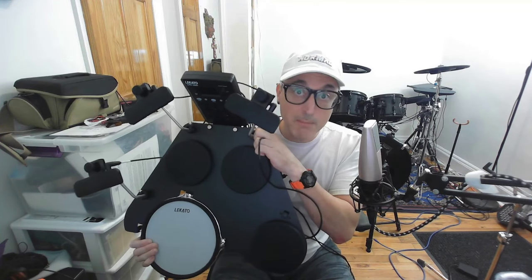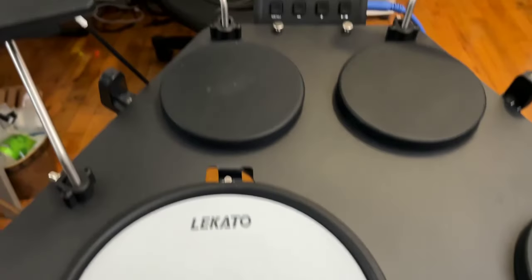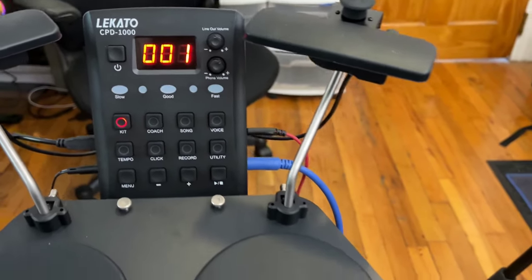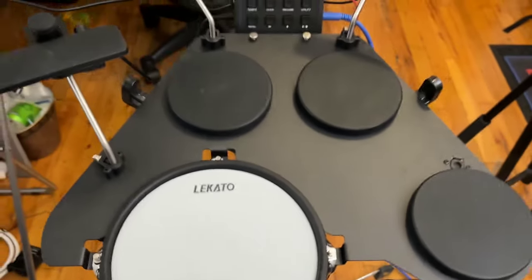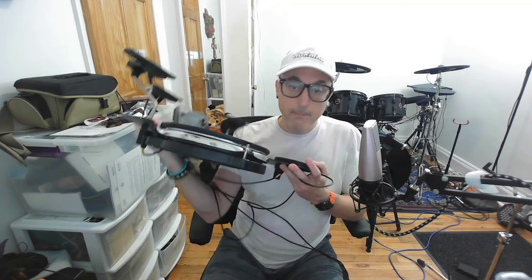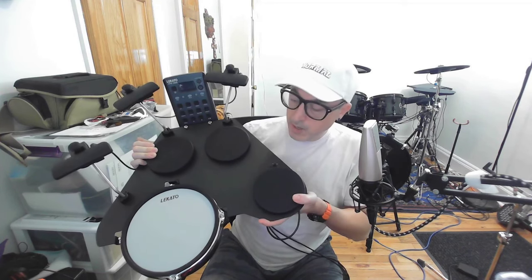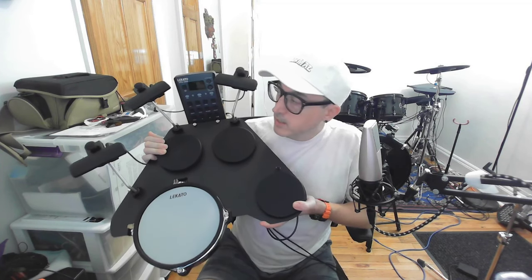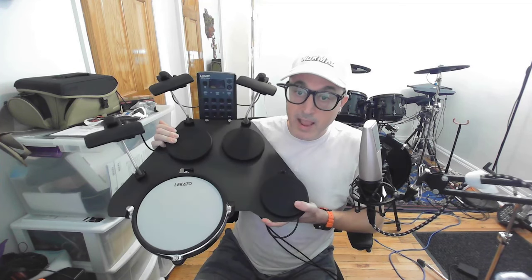This is the Lakato CPD-1000 electronic drum kit. You could call this a tabletop drum kit, but you could also call it just an electronic drum set, because it has a lot more in common with a drum set on a rack than a tabletop kit. It actually has individual pieces like a mesh snare drum, three rubber tom pads, three cymbal pads — one for hi-hat, one for ride cymbal, and one for crash cymbal — and a standalone drum module on the top.